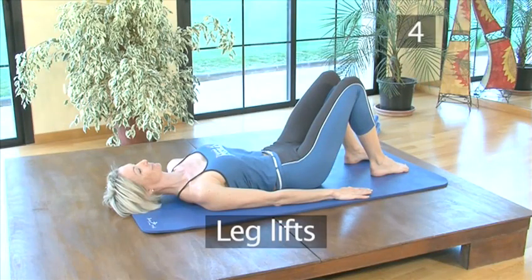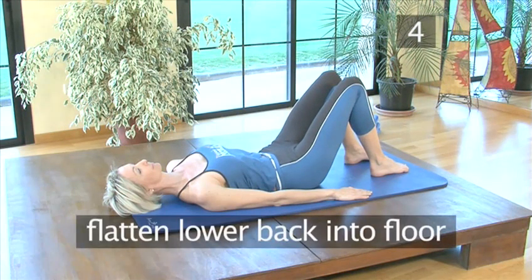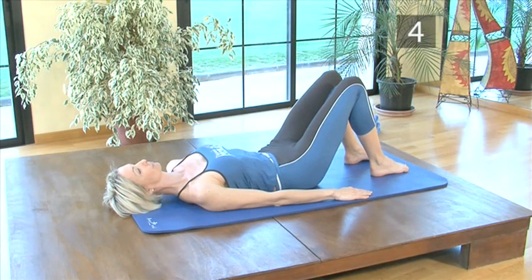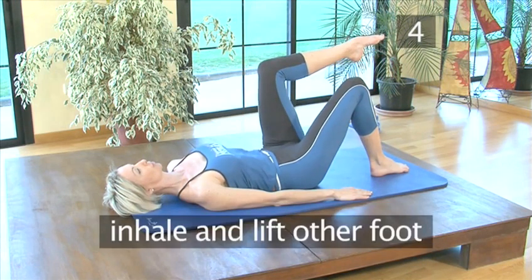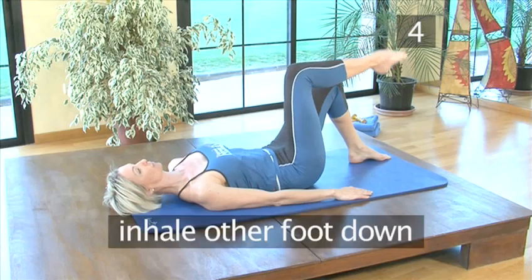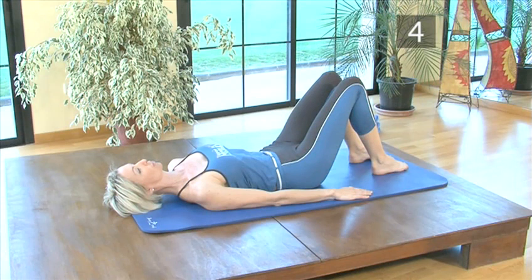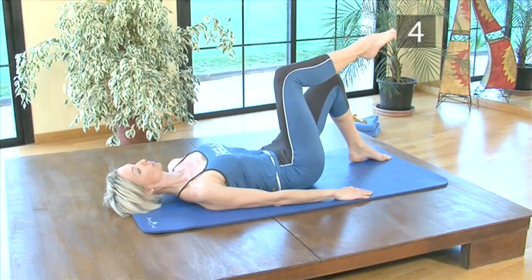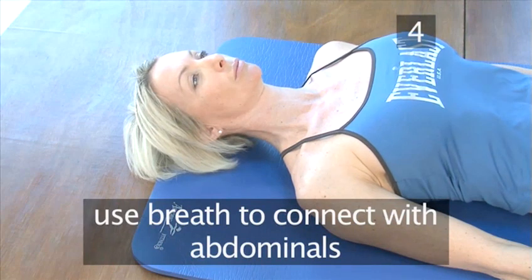Step 4: Leg lifts. The key to this exercise is to maintain the pelvis stable throughout. Flatten your lower back into the floor. Inhale, and as you exhale, gently lift one foot off the floor. Inhale, lift the other foot off the floor. Exhale, put one foot back down. Inhale, the other foot down. Exhale to relax. Repeat this twice more. Use your breath to help you connect with your abdominals, which stabilises the pelvis.